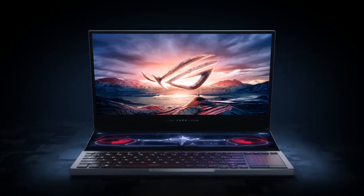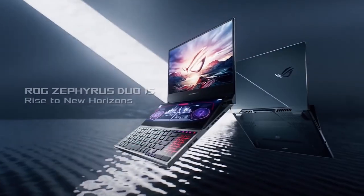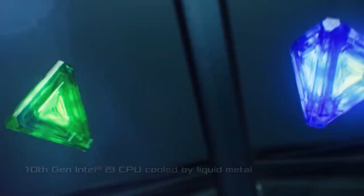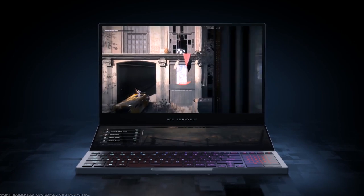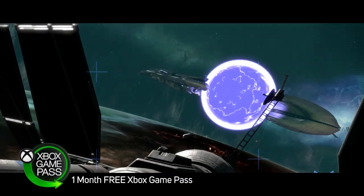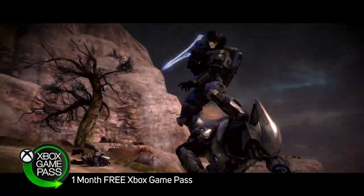This is the awesome ASUS ROG Zephyrus Duo 15, also known as the GX550. It's a powerful, feature-packed laptop aimed at gamers and content creators. The model here comes armed with the latest 10th-gen Intel Core i9 processor, an NVIDIA GeForce RTX 2080 Super GPU for stunning real-time ray-traced graphics, plus 32GB of DDR4 memory and two 1TB NVMe SSDs for massive storage capacity and super-fast loading.